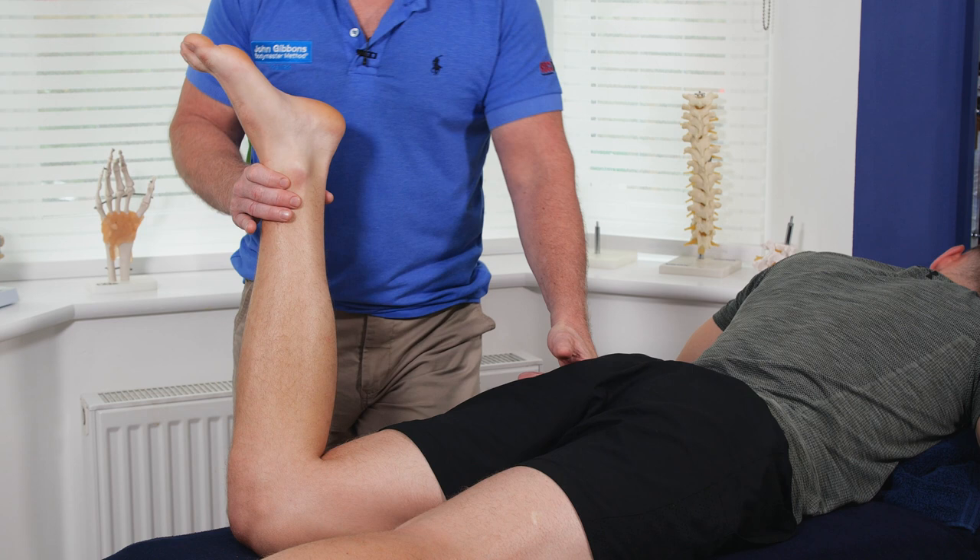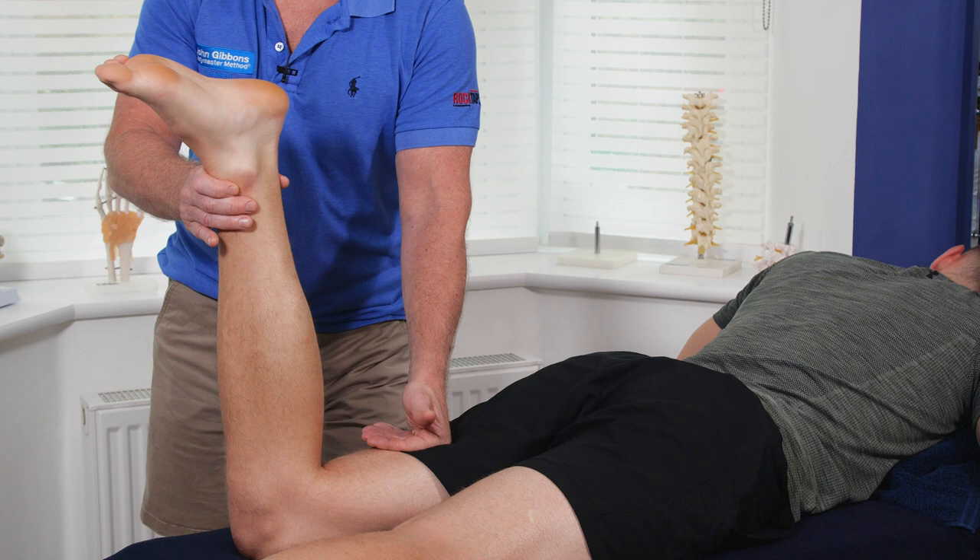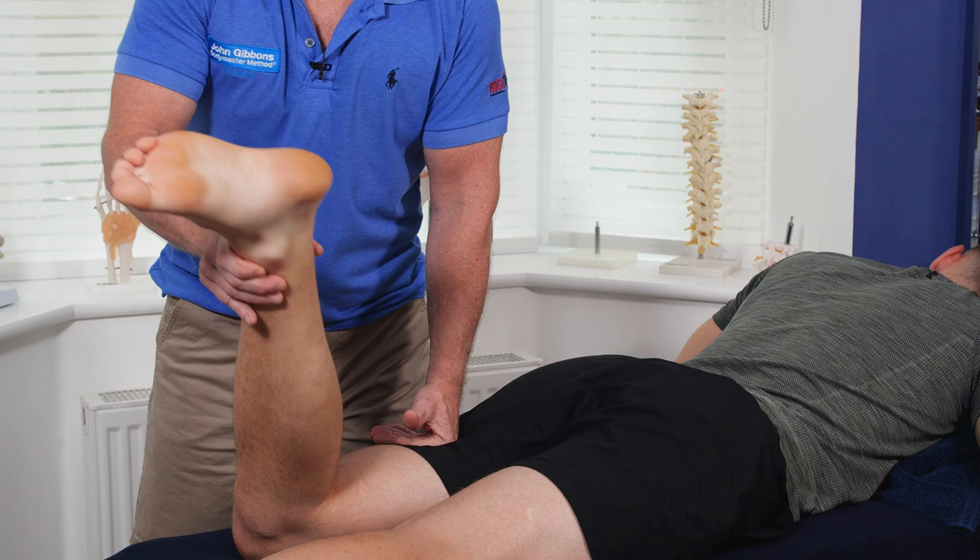You can also drift a little bit to the hamstrings — you can work them one way and then lock the bicep femoris and work the other way.